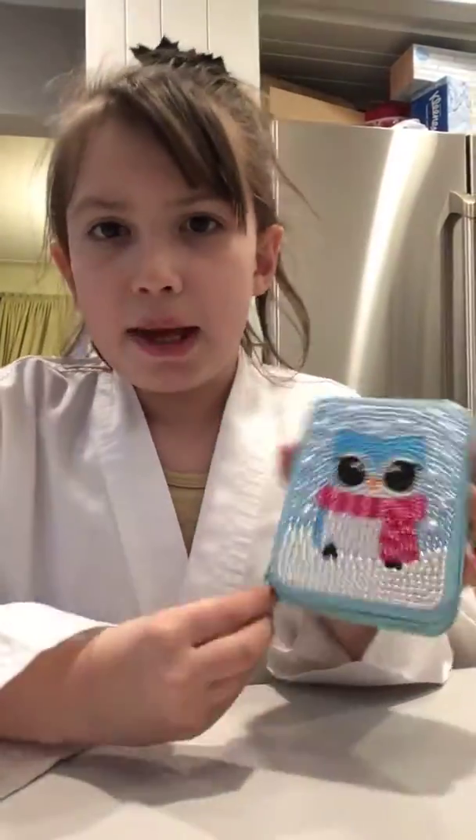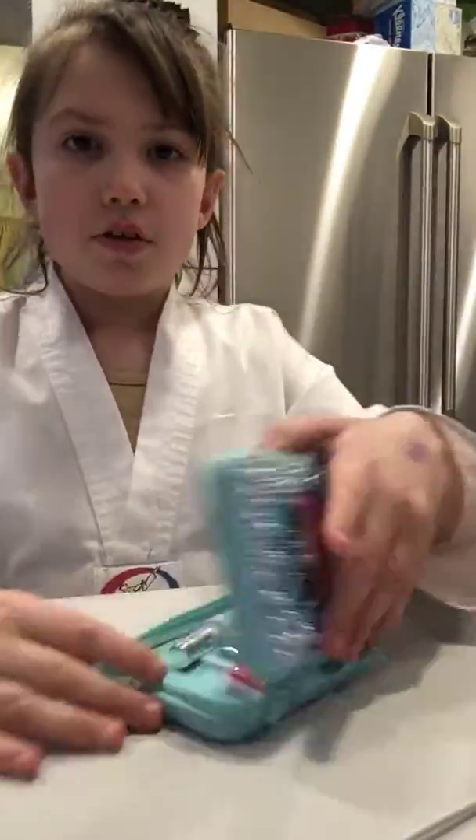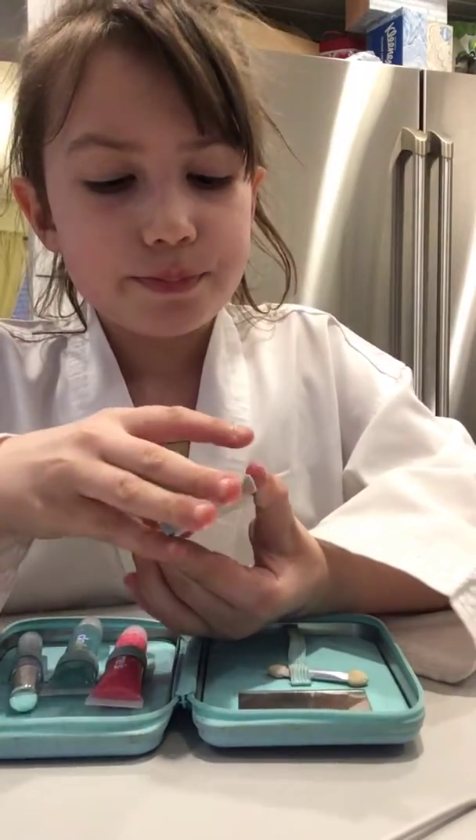This is really hard. Okay, the camera's gonna fall — okay, there. So now I have the makeup. Okay, that was gonna happen. So get your eye shadow and pick any color.